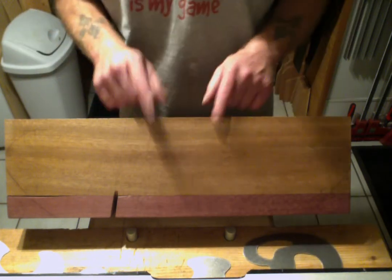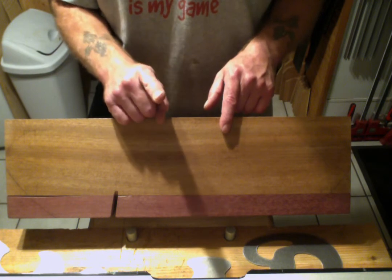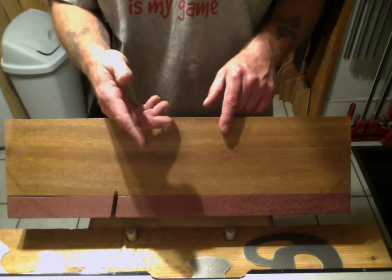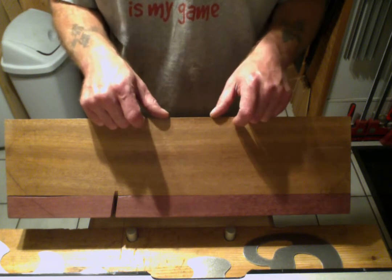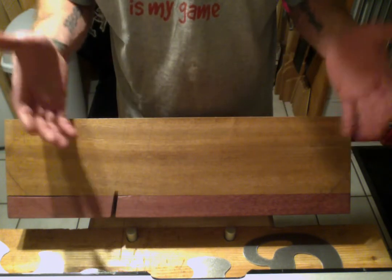I'm going to carve the top of this in whichever way you guys decide. The majority of the votes — that's how I'm going to carve it out. If I only get one vote, well then I'll carve it that way.